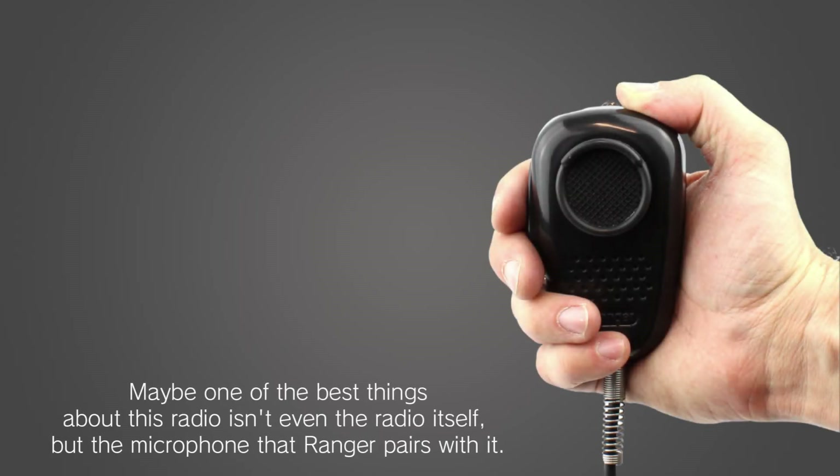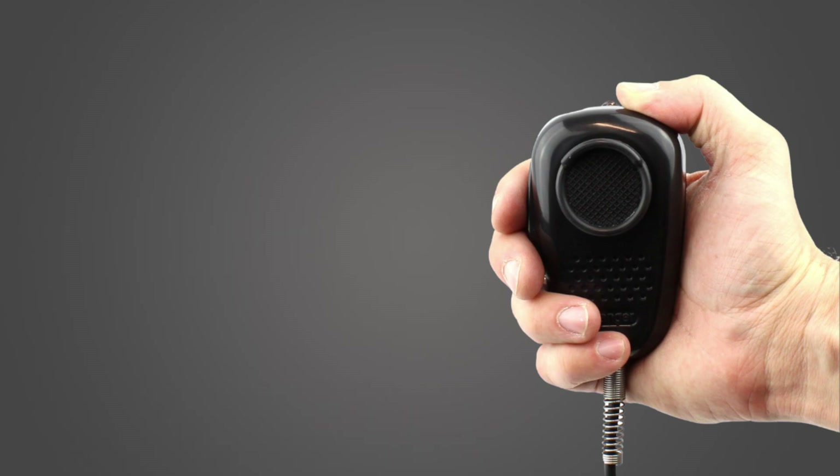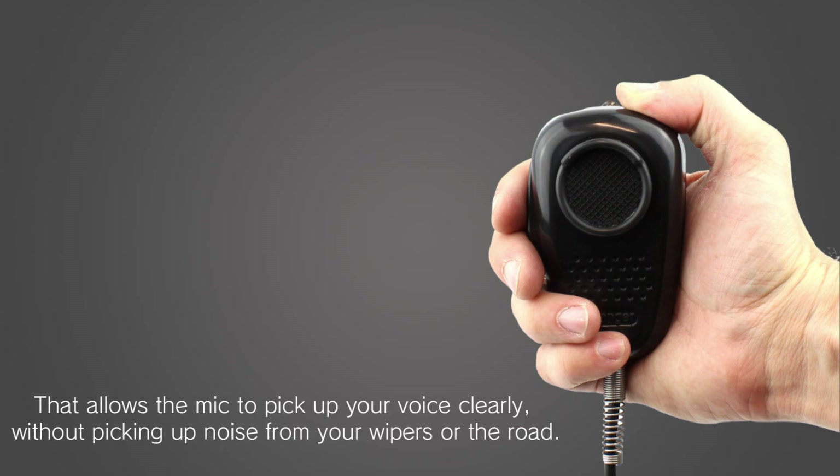Maybe one of the best things about this radio isn't even the radio itself, but the microphone that Ranger pairs with it. We've been recommending these mics for a long time due to their noise cancellation and great audio quality. If you've not used a noise cancelling mic before, it's important to know that the microphone is designed to be held right up to your mouth, not held away from you like you might be used to. That allows the mic to pick up your voice clearly without picking up noise from your wipers or the road.